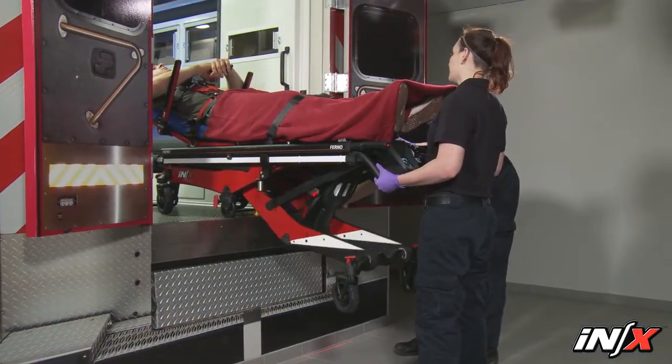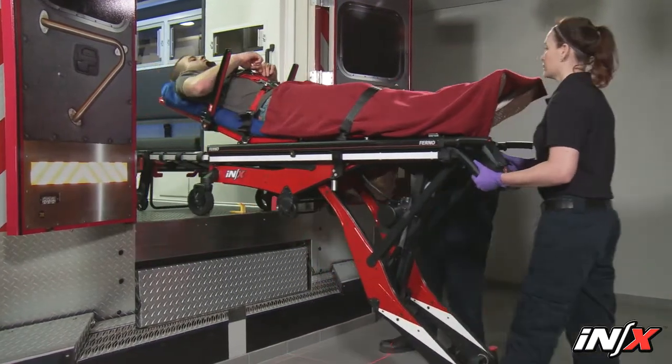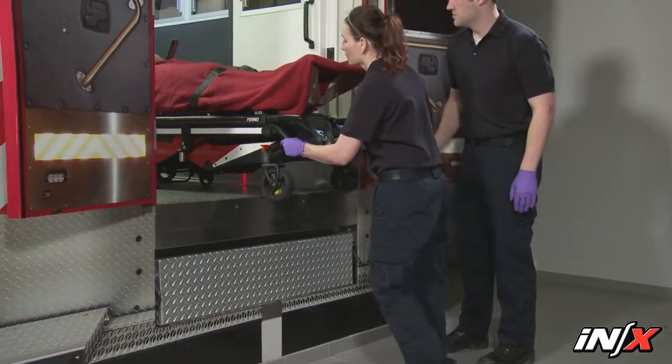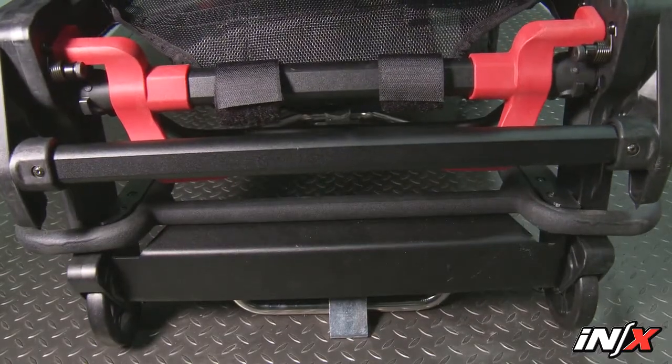The NX is designed to help reduce the risk of injury to medical service personnel by eliminating or minimizing the amount of lifting required during raising, lowering, or loading into or unloading from an ambulance, and should be used with compatible FURNO fastening systems.